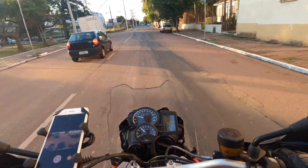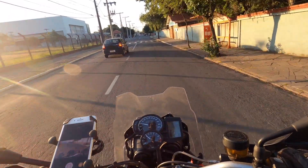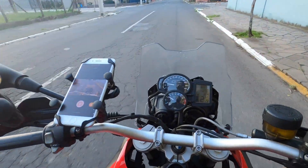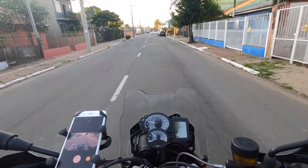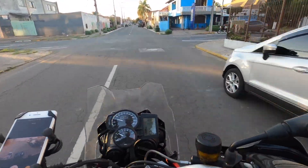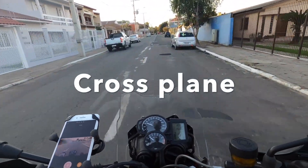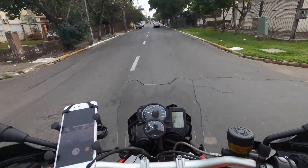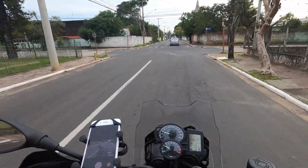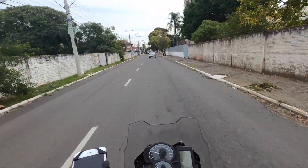Pra qualquer vendedor da BMW, eles vão vir com o mesmo papo pra vocês. É sempre a mesma história: que não tem mais nenhum parafuso igual, que mudou completamente, que é outra moto, que o motor agora é o cross plane. Muita gente prefere esse motor mais antigo, que é o Twin — chama né — porque os dois cilindros sobem junto. Já falei isso em outro vídeo.